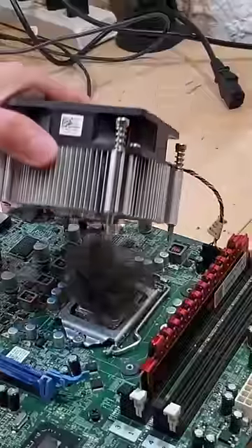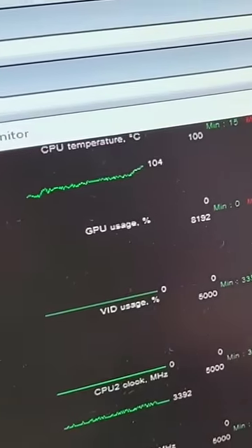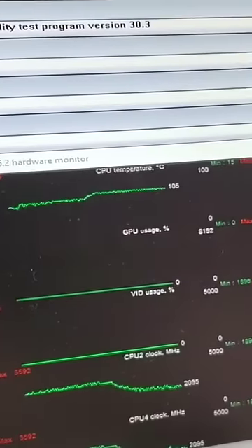Well, just like that, we have the world's first CPU furball. And as we place the processor under load, we can see that it immediately jumps to well over 100 degrees and never comes down.